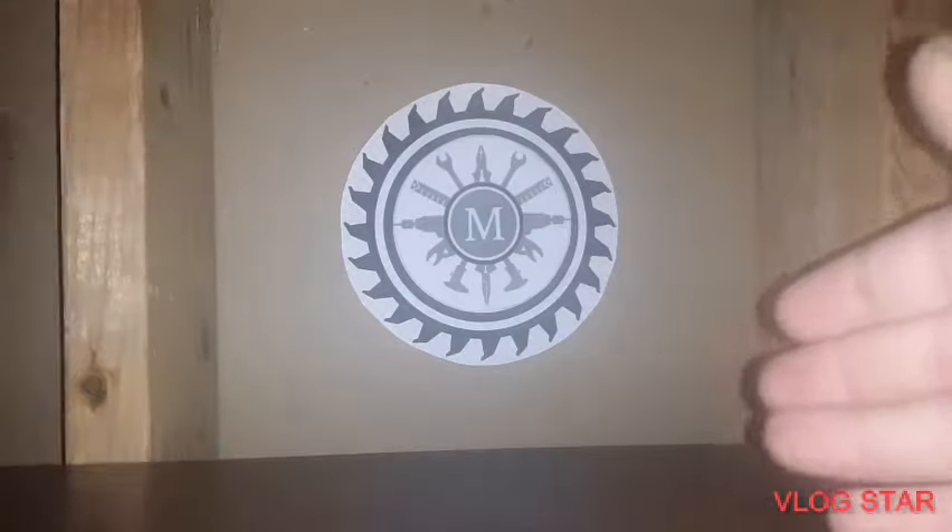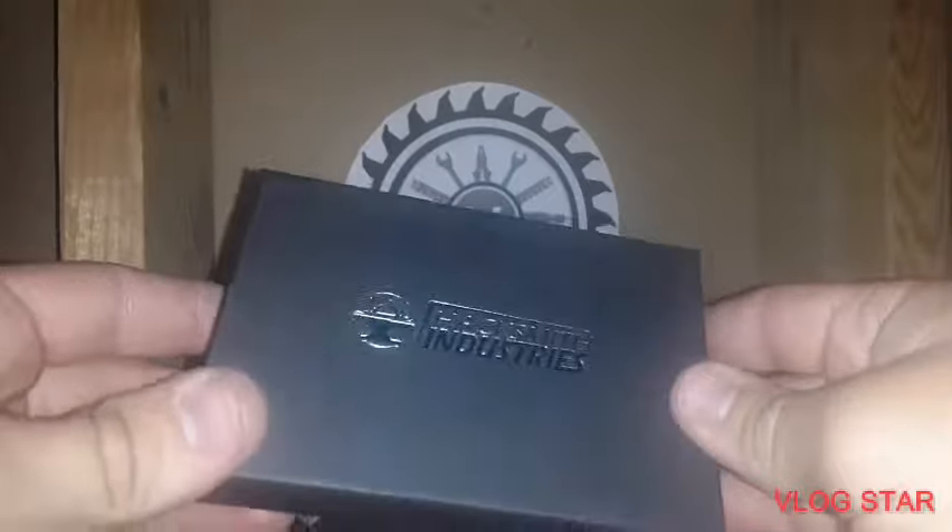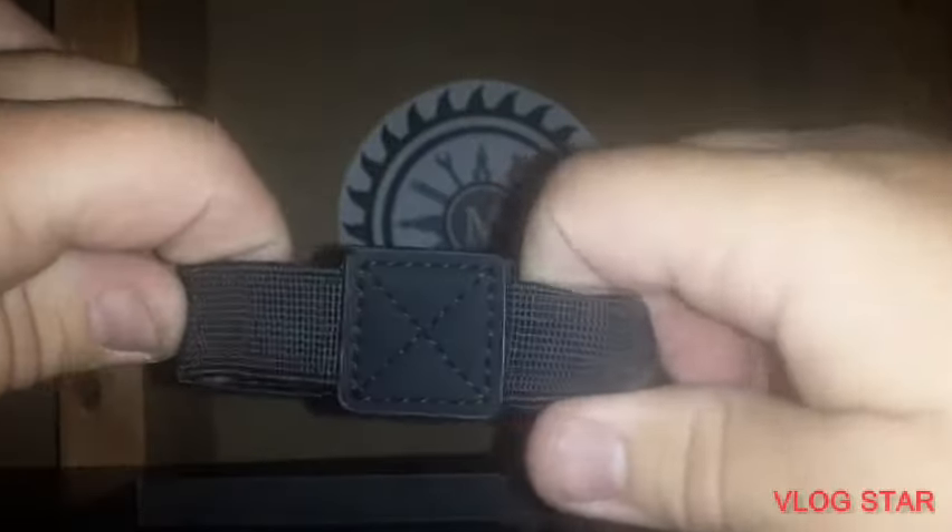Welcome back to another Making It Real. Today I'd like to do a review on the Hacksmith's wallet. Inside the case, it's nice and shiny — you can see it has a Hacksmith Industries logo on it. Nice case. On the inside, it has this strap so you can pull it around the wallet, and you can store cash on the outside.